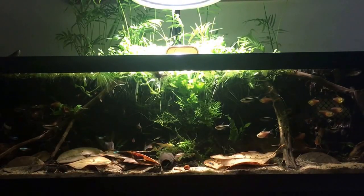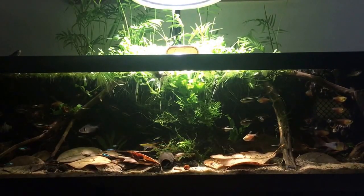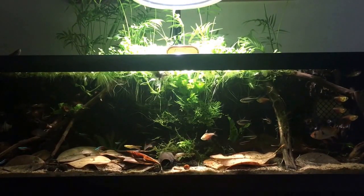Hey guys, Function Built Aquatics here. Today we will be showing you our South American Pallet Area.